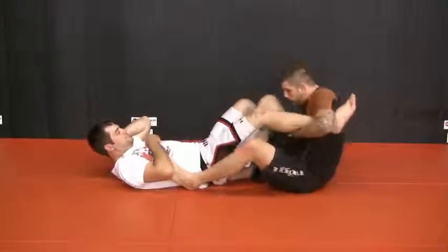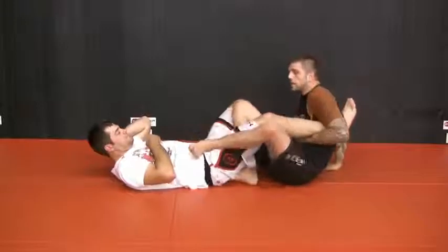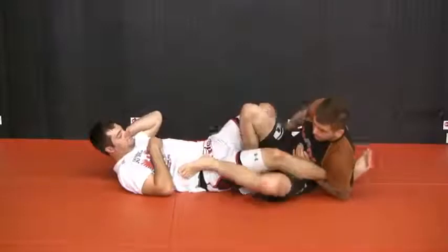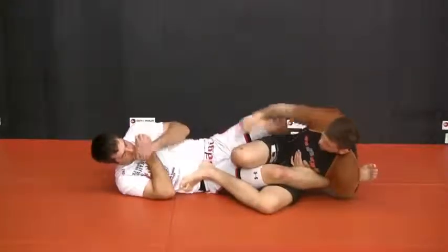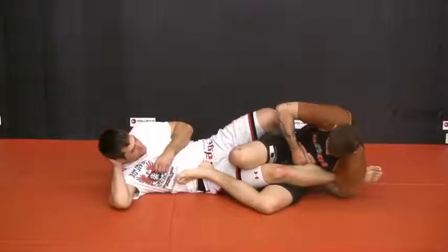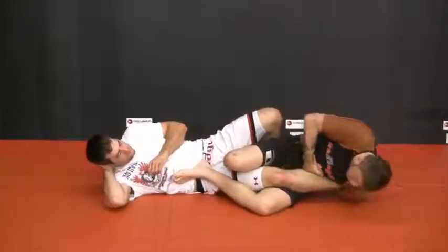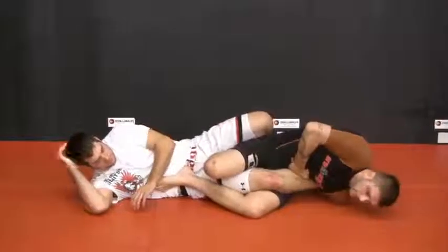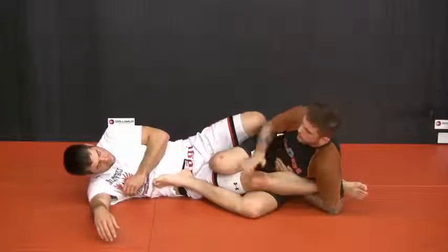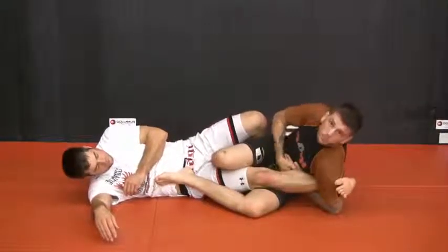I have this leg in between his bottom, and I have my heel pointed in. I don't want it the other way — I don't have as much squeezing power. I want my heel pointed in, and I'm going to start to drop to the side. I'll keep my heel as high as I can, squeeze my two knees together, and get this grip right here. I'd like to fold his foot back as much as possible. If I try to hit the ankle lock right away from out here, he'll put the boot on — making his toes straight up in the air — and it'll be hard for me to bend it back.